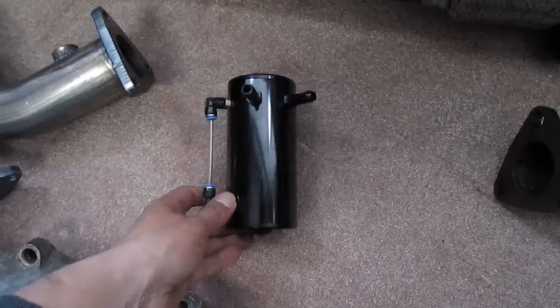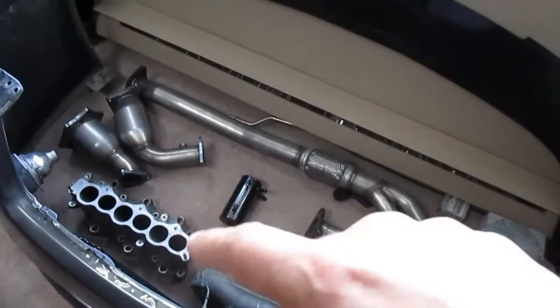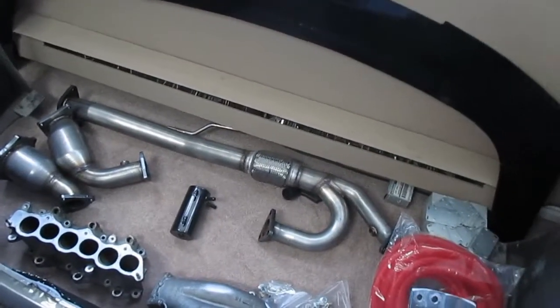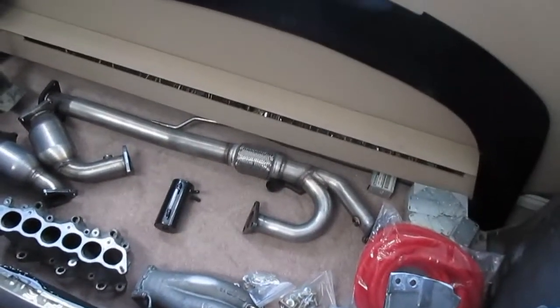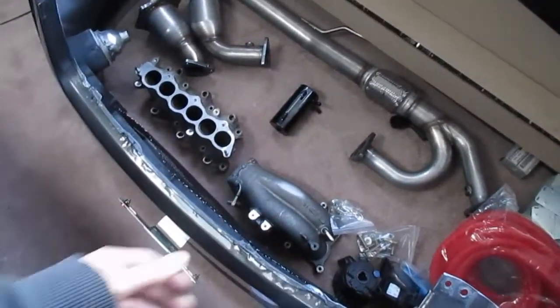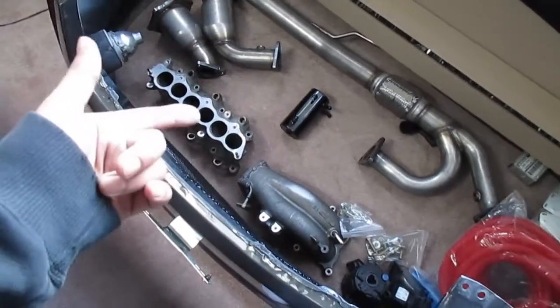We'll start off with the oil catch can. This is just an eBay unit — I think I paid like 30 or 40 bucks. When I did my NWP block-off plate and throttle body spacer last year, I noticed there was a little bit of oil around the gaskets. There's a oil recirculation that goes into the back of the intake through one of these hoses or on the elbow. Oil's getting in there and we don't want that, so we're gonna show you guys how to install the catch can once the weather gets a little nicer.